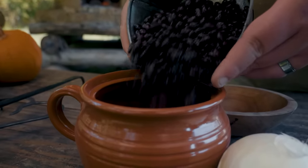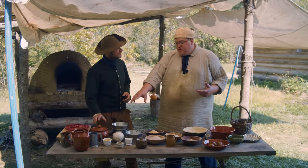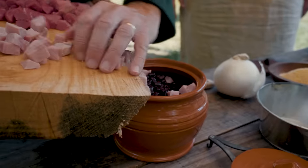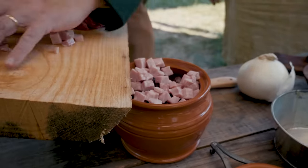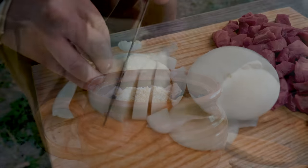So the first thing we're going to do is get the beans going because they're going to take the longest amount of time and they're going to be in there the whole time. We've got a vessel here with pre-cooked soaked beans, ready to go, about three quarters of the way full. We're going to add cubed pork, dry mustard, salt and pepper, some molasses, and then a whole onion.